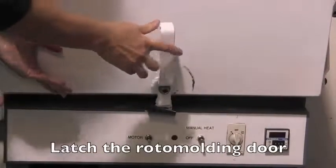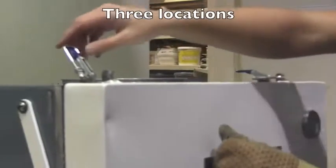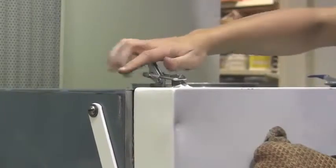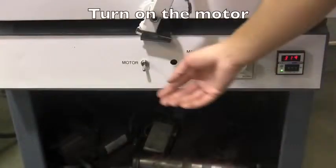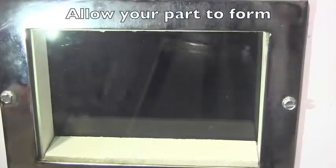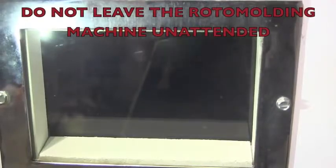Latch the rotomolding door in three locations — the bottom and the two top latches should be engaged. To start your process, turn on the motor and allow your part to form for a predetermined amount of time. Do not leave the rotomolding machine unattended.